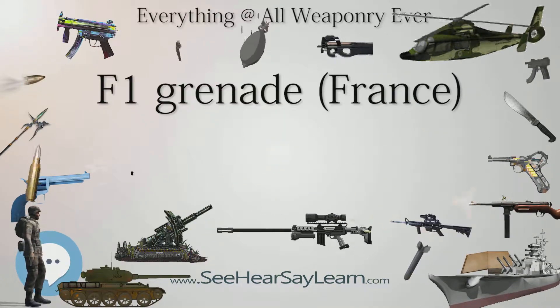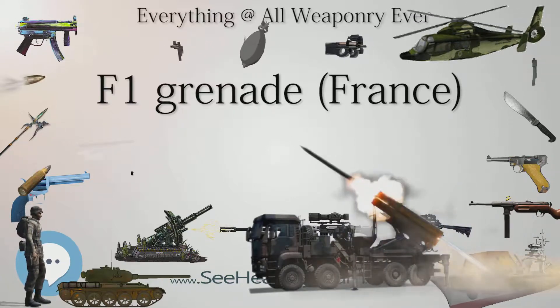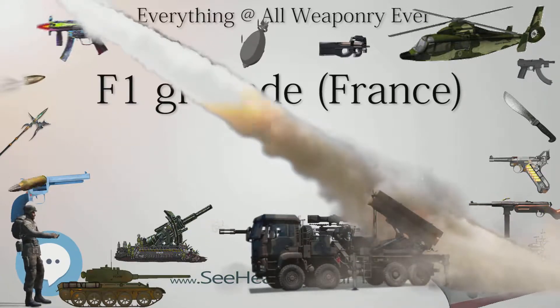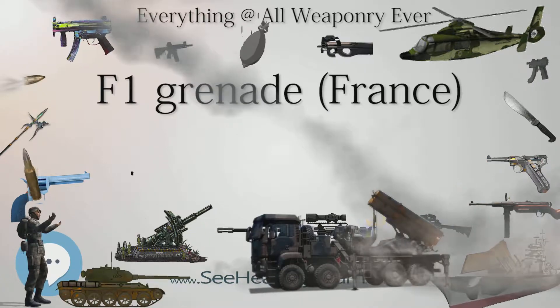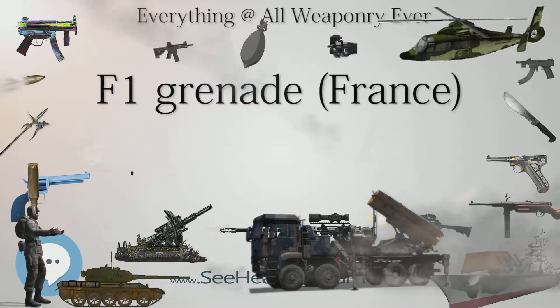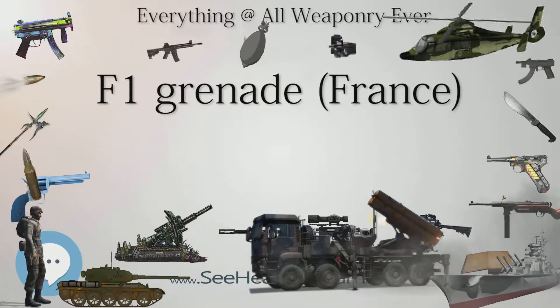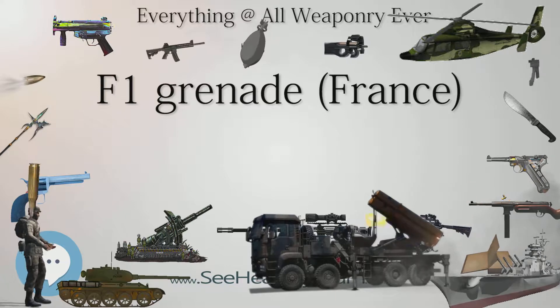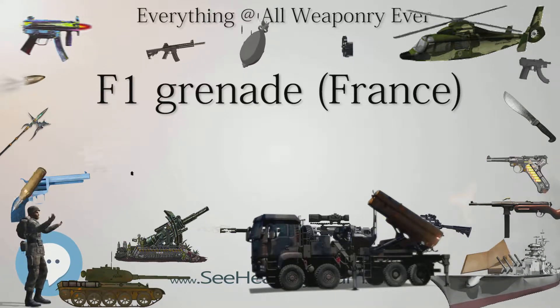The F1 in its original design was withdrawn from French military service in 1946. The altered models of the grenade remain in military service in countries around the world, among others in the Russian F1 grenade and American MK2 grenade. The French F1 grenade with the M1916 Billant fuse was the preferred grenade by the American army during World War I.